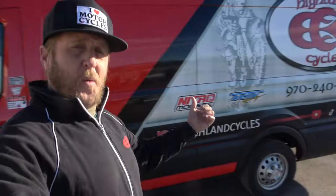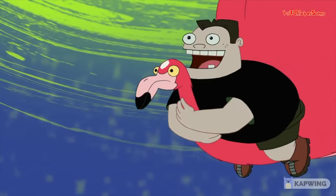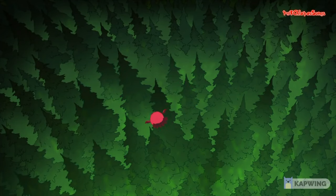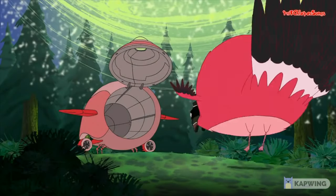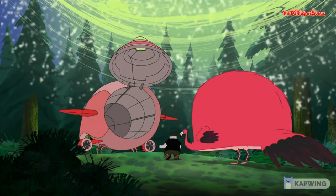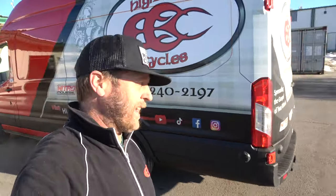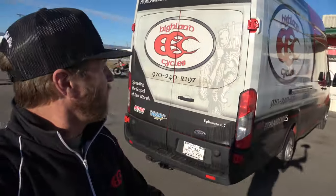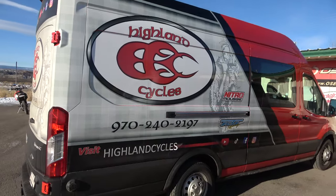For all of you guys who have been with us for a long time, thank you all so very much. And if you don't follow us on the social medias, you may not know that I have big news. I'm very happy to announce — we got the Whalemingo! Wrapped! It's all wrapped and looking awesome. Super excited. InDesign Signs here in Montrose did that for us. Really, really happy with the way it turned out.